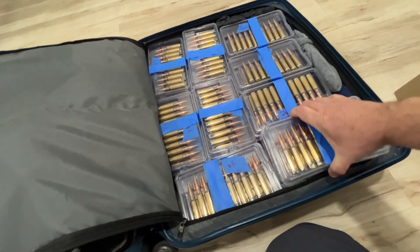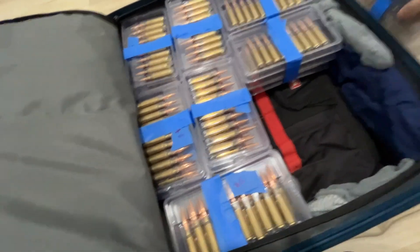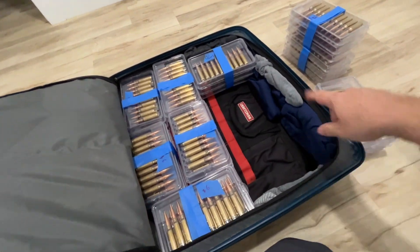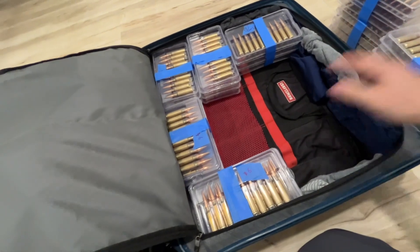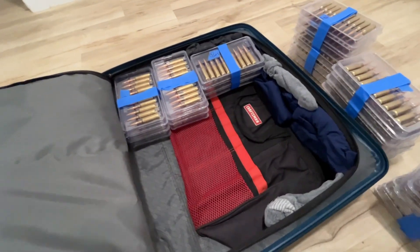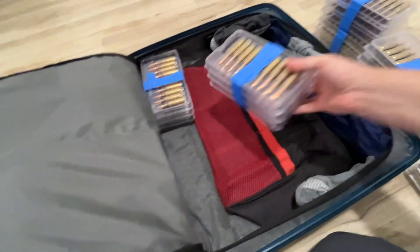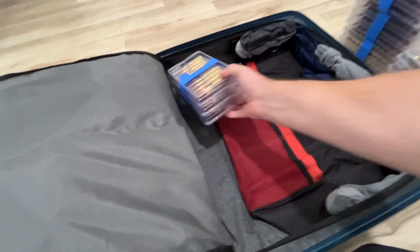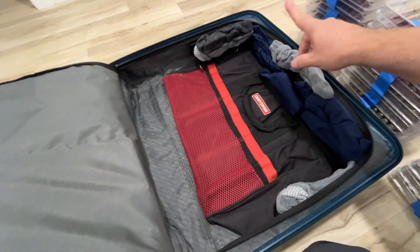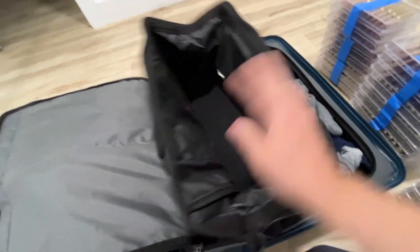Clothes are honestly my last thought. Being that I'm always in a house that has a washer and dryer, I usually bring three or four days worth of clothes. This is a 10-day event for me, so I've got three or four days on most clothes. You can see I've just got some underwear and socks, and then I have my travel range bag.